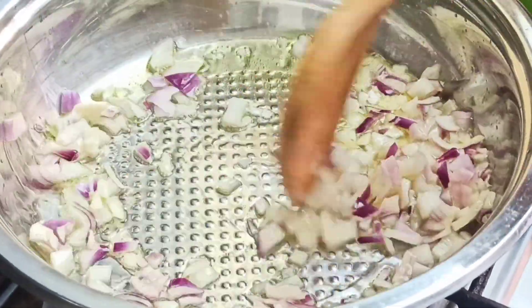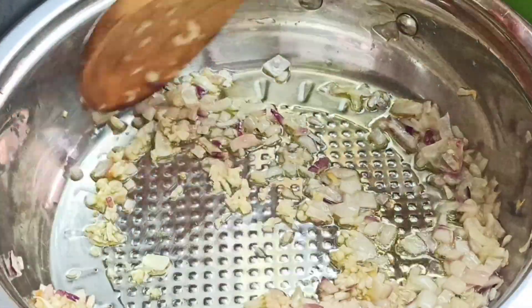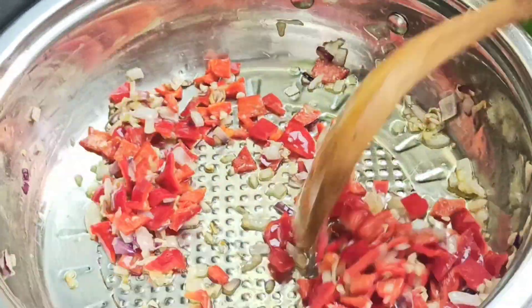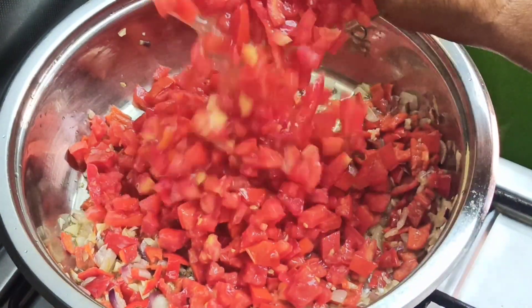Sauté your onion for three minutes or until translucent. After that, go in with three minced garlic cloves and one large chopped bell pepper, and sauté again for an additional two minutes.